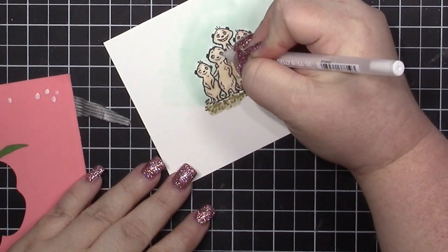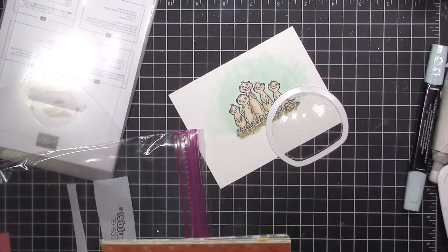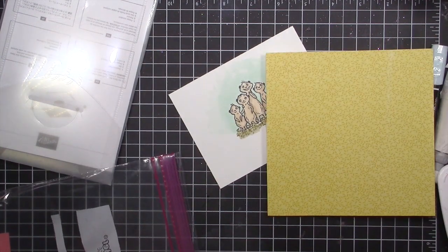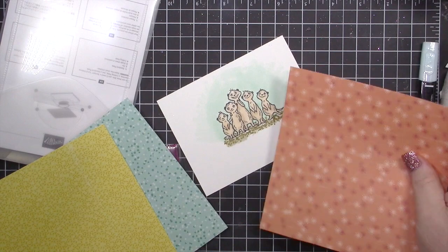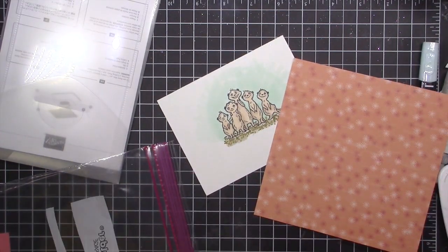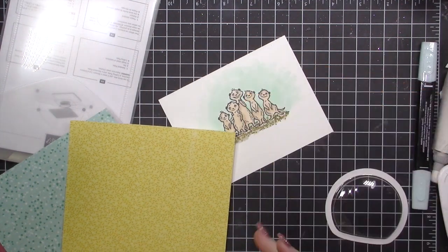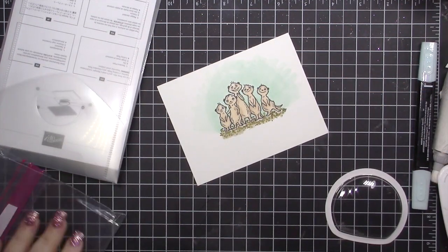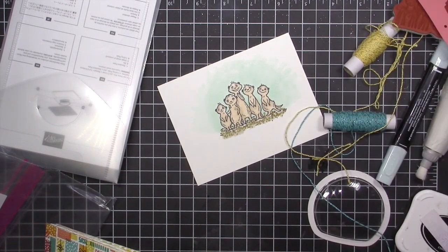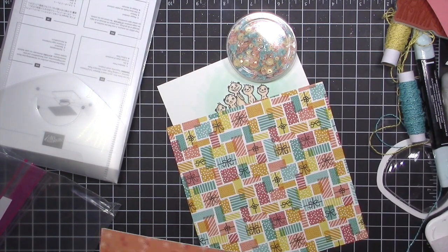I brought in a white gel pen to go back over the whites of their eyes. Then I'm bringing in this party paper from the Bonanza Buddy suite — everything will be linked below. I knew I wanted to use the metallic twine and sequins, which are also from the Celebration suite, and they go so perfectly with this paper.